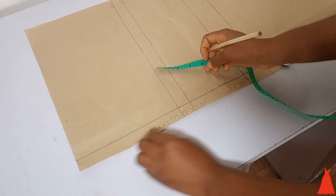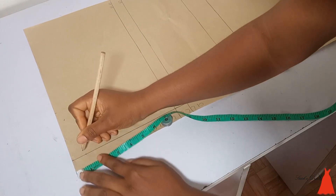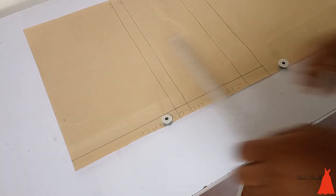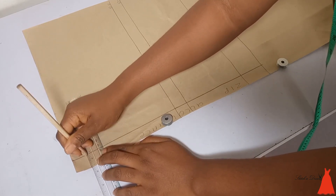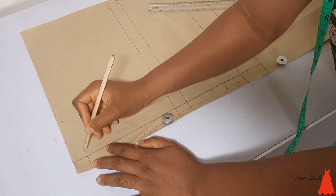From that point I took the width of my neckline at four inches and the depth at one inch. Make sure you mark the one inch at the zip allowance as well so everything is precise. Then I connected my markings together to form my neckline.